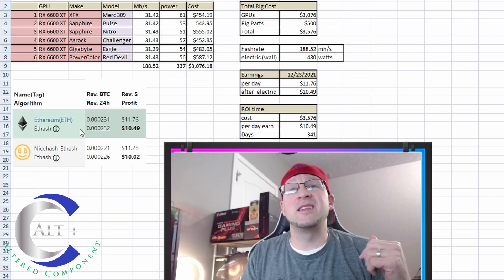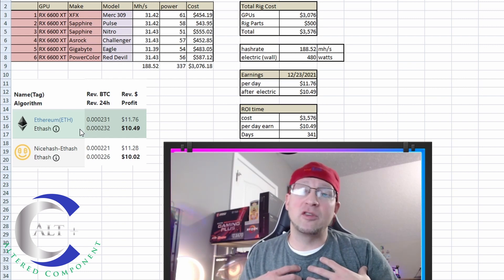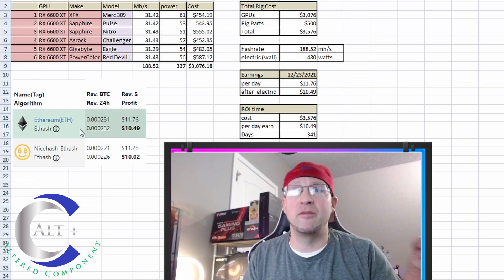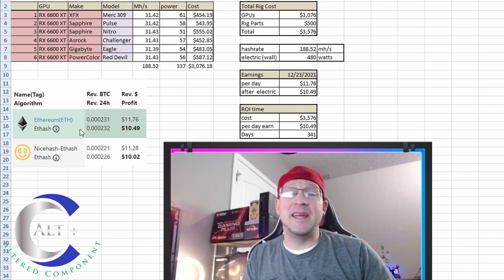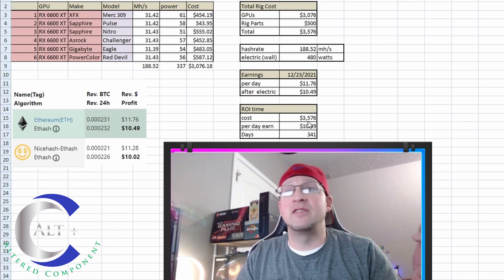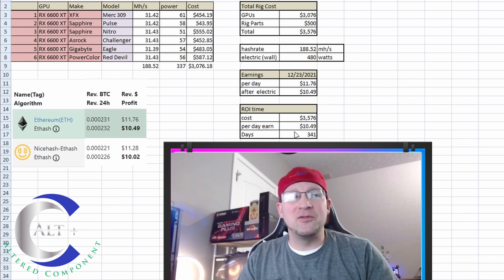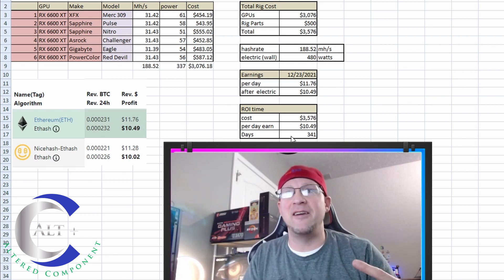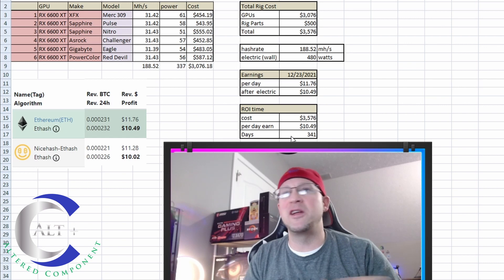We plugged this into WhatToMine — our MegaHash, our electricity cost, and the power used — and at time of recording on 12-23-2021, this thing is making $11.76 worth of Ethereum per day. After electric cost at $0.11 per kilowatt hour, I am actually getting $10.49 profit per day from this little rig. We put in our total rig cost of $3,576 and earning $10.49 per day — that would ROI this rig in 341 days.